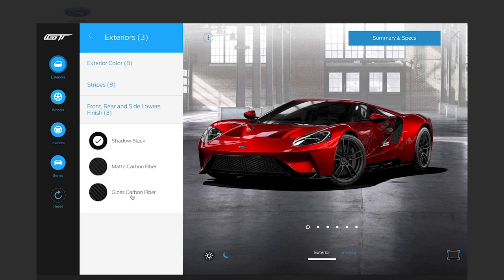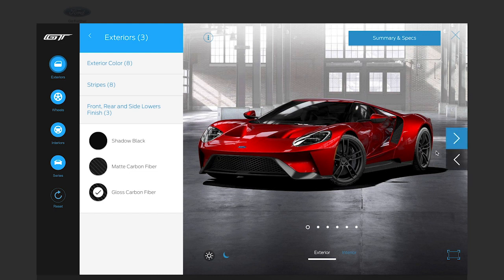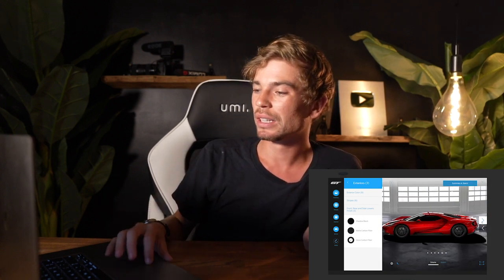I like the way they've put the tinted windows on this — that's what I would do. Next: exterior front and side lower finishes — shadow black, matte carbon fiber, gloss carbon fiber. Let's go gloss carbon fiber. I prefer gloss carbon to matte carbon — though I see the appeal of matte. With gloss carbon it kind of completes the whole look, pulls everything together as one, and makes the car look lower to the ground. But to each their own.